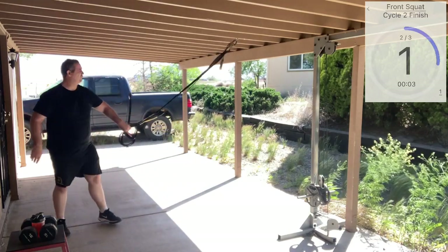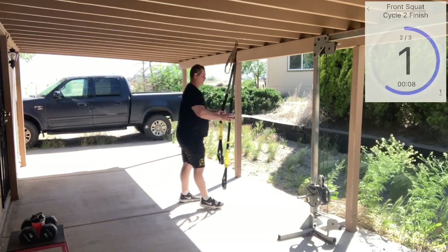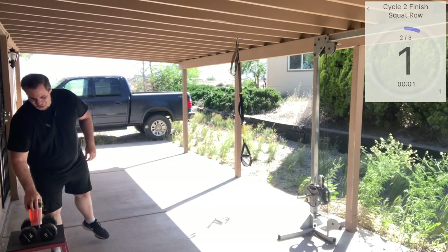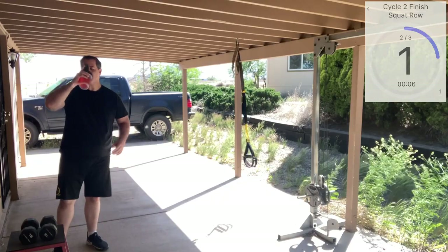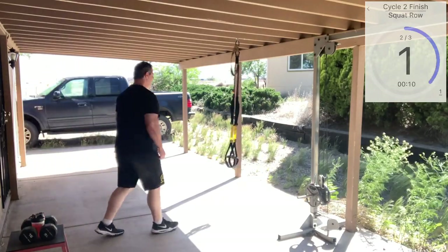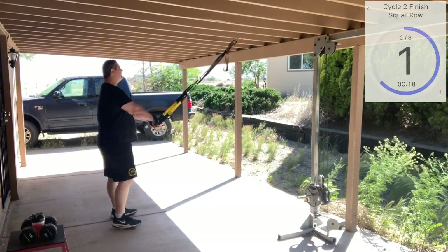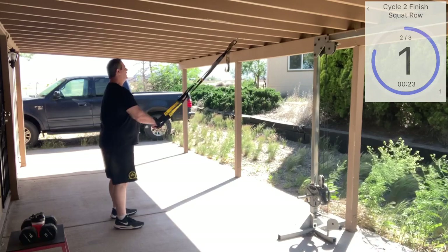We're at another 45-second rest. Bring those straps back up to mid length — take about another 30 seconds. Alright guys, squat to low row — last round for us. Last round before the weekend starts.